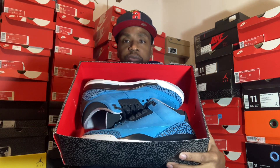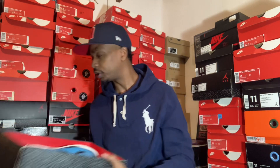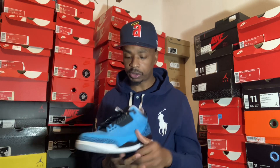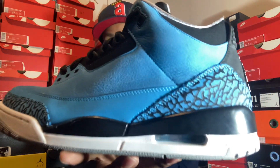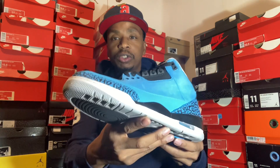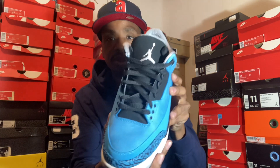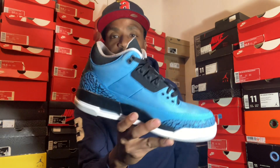You know what came in this box — that's how they come. I have paper inside of these; I don't know where it's at. But let's get into the shoe, man. You know we don't do long reviews over here. The Jordan 3 Powder Blue still looks good, guys, after nine years with this shoe.